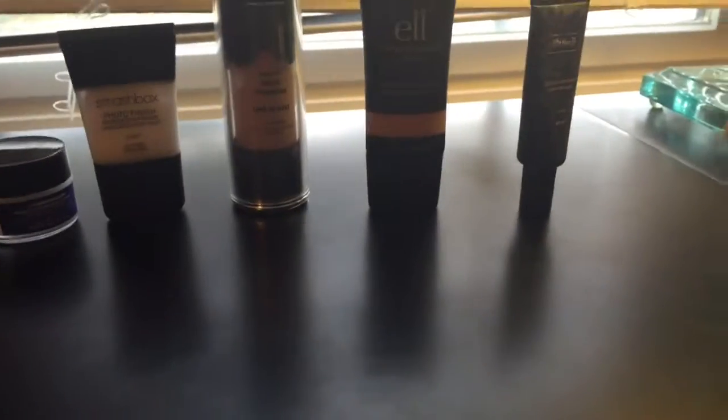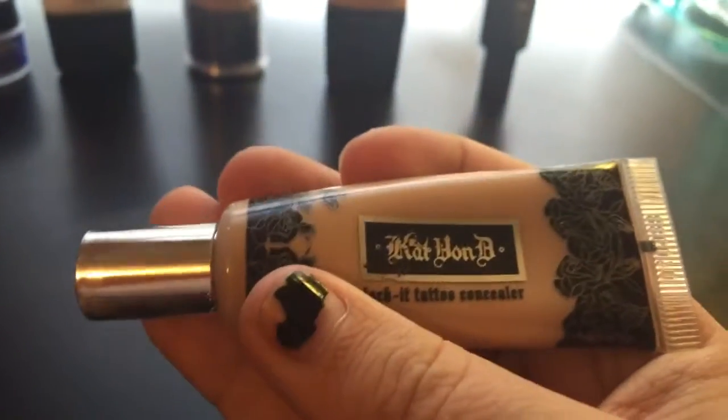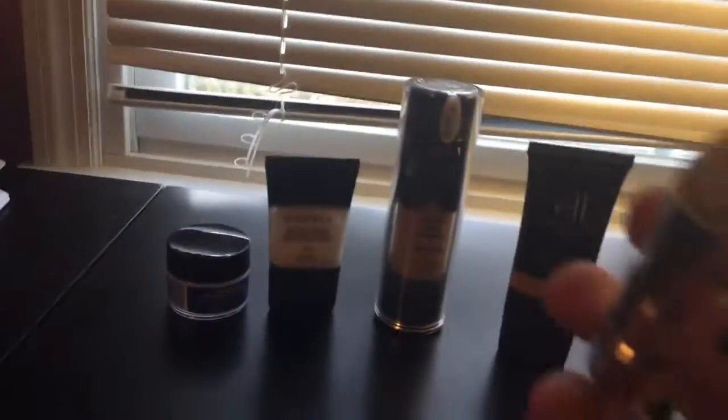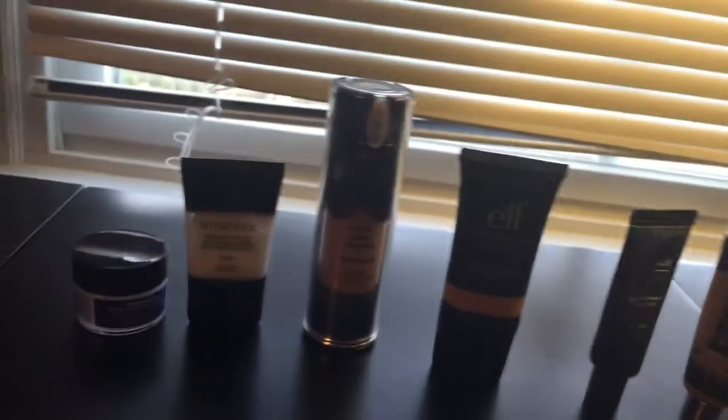This is the concealer, which I like this way better than the next thing I'm going to show you. This is Fake It Up, the concealer. And this is what it looks like — I do not like that whatsoever.